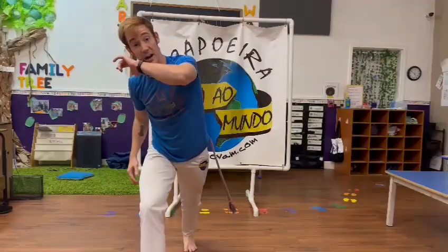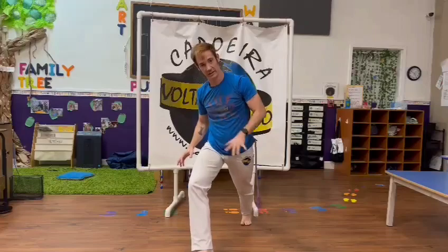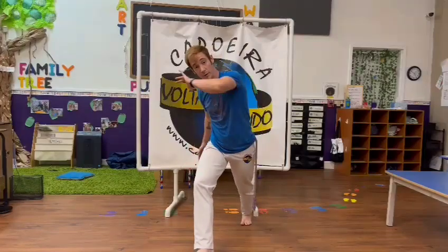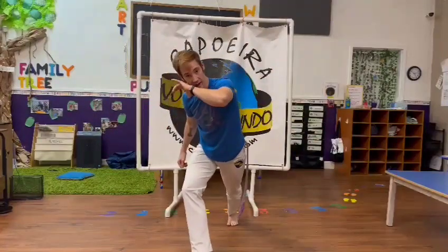I'm going to step forward. Now, with the other leg, I'm going to do two kicks. I'm going to scoot back, make sure I'm still centered here. Do two kicks in a row: Martello and Ganchi.